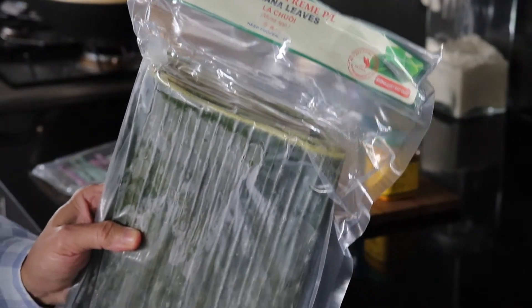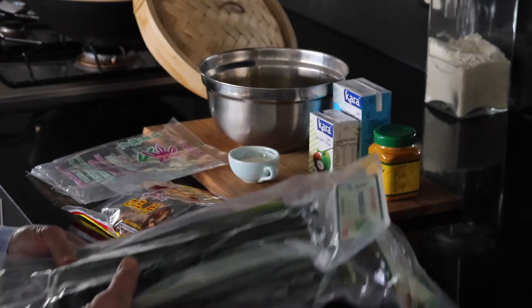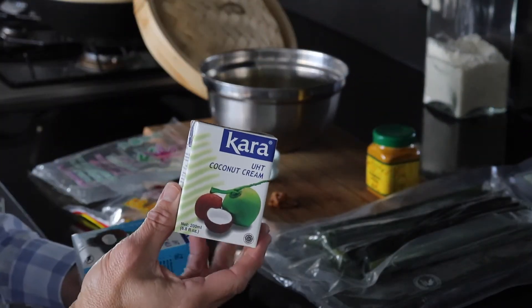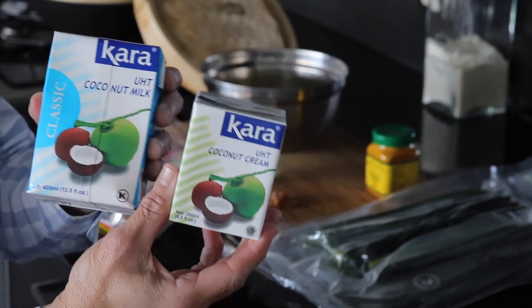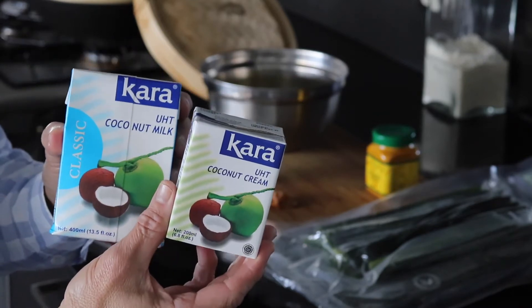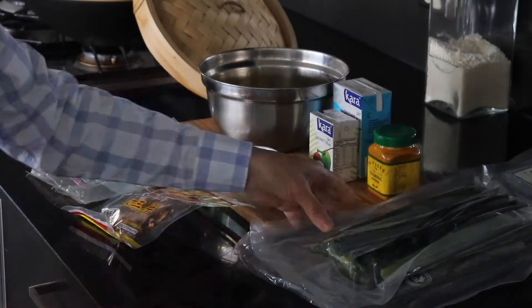The banana leaf will be used to steam the rice in the bamboo steamer. The rice is meant to be creamy, sticky, and rich, so we will need to use coconut milk and coconut cream. I'm using the Kara brand, which is an Indonesian brand and also one of my favorites.